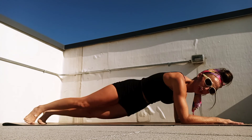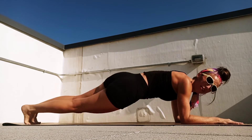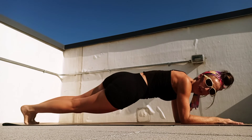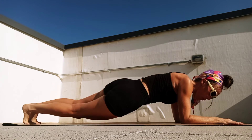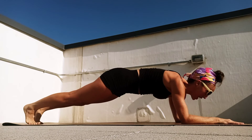Side to side, let's go here for ten, nine, eight, seven — keep that breath going — six, five, four, three, two, and one. Let's hold center — now let's just rock those heels forward and back for ten, nine.